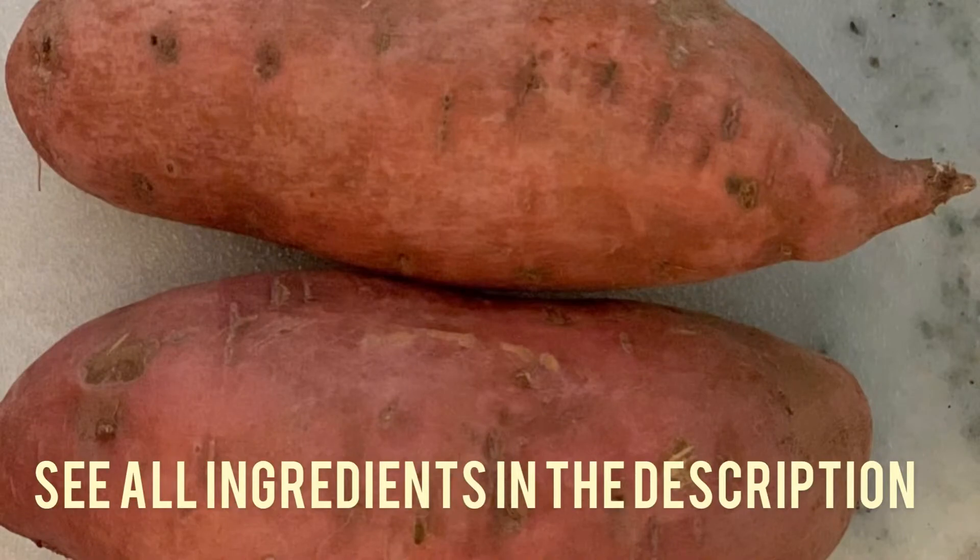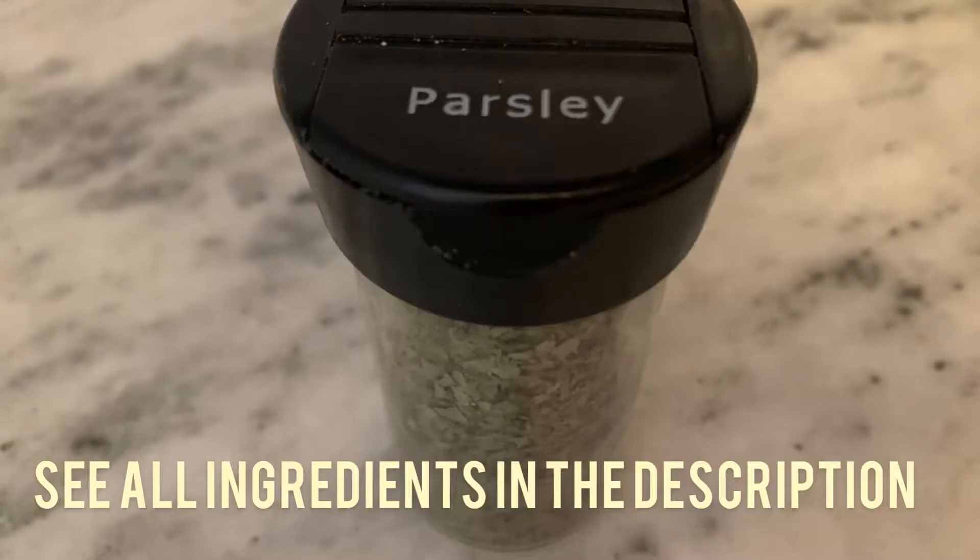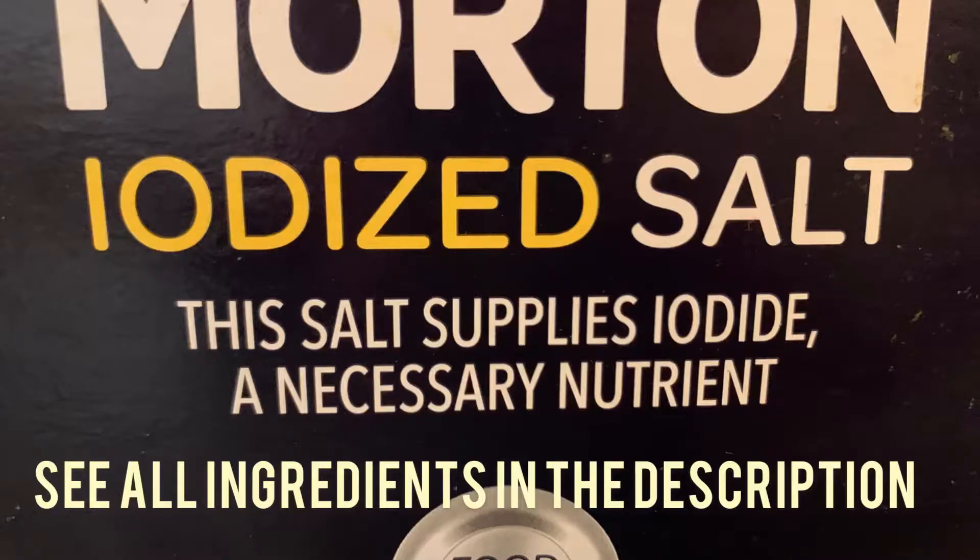So you will need sweet potatoes. We're going to make it in coconut oil, parsley, cinnamon, and salt.